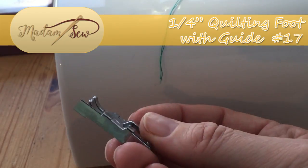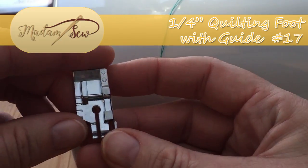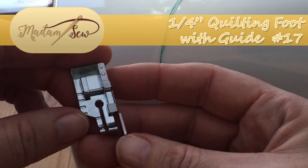There is a video tutorial for the foot without the blade, which I will pop a link to up in the top right corner, so you can click on that if that is the foot that you prefer to use.